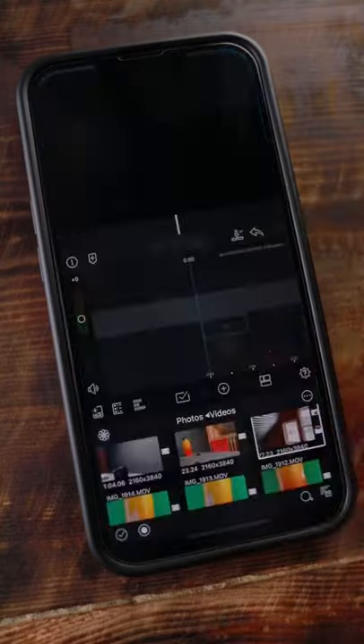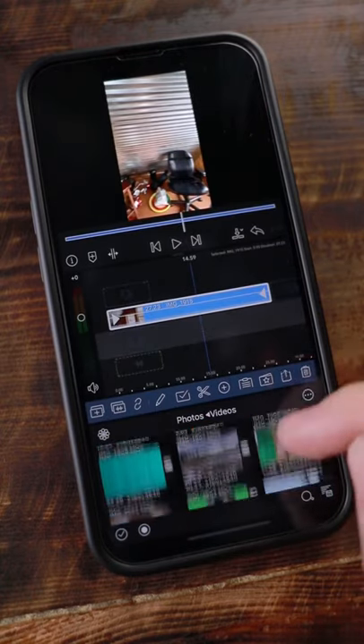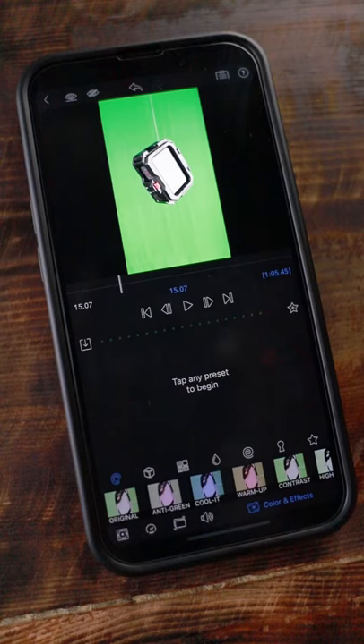Now open up the LumaFusion app and drag both of the clips onto the timeline, one on top of the other. Make sure that the green screen video is on the top. Double tap on this clip, and then at the bottom of the screen there's a button that will open up the effects panel. Go to Key and select Green Screen.